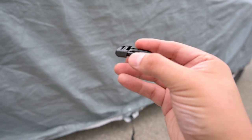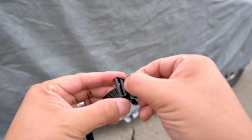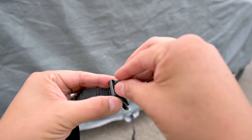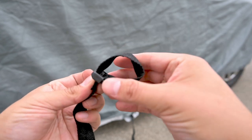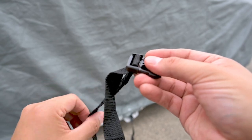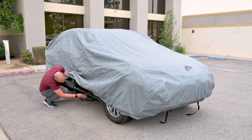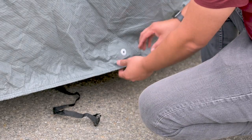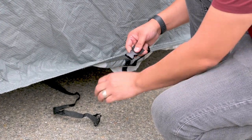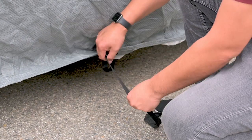To thread the strap through the buckle, start with the buckle's crossbar on the top. Feed the strap from the bottom through the front gap of the buckle. Loop the strap back through the buckle's rear gap over the crossbar — this will keep the strap from coming undone. Feed the strap to the other side of the vehicle, connect the buckle, and make adjustments to the strap to create a snug fit. Do not over-tighten.